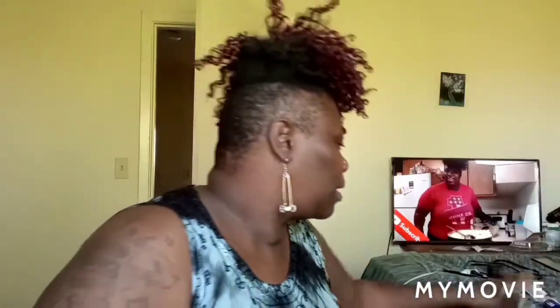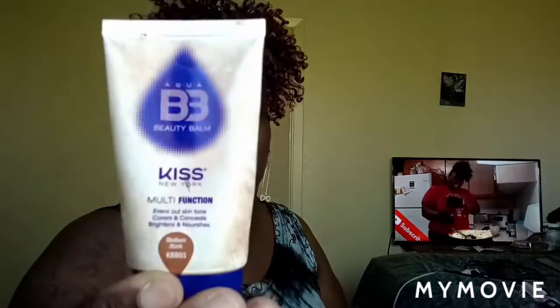I'm gonna just put a little bit of BB cream on today — the beauty whatever something the kiss. I know this is the wrong brush, so I don't want nobody typing in the comments talking about 'girl, you know that's the wrong brush' — yes I do. It don't matter as long as you know how to blend and do what you do, you good. Ain't nobody gotta know — your right hand ain't gotta know what your left hand is doing.